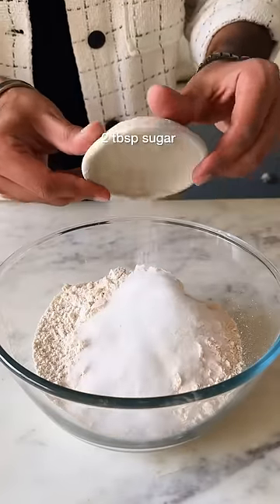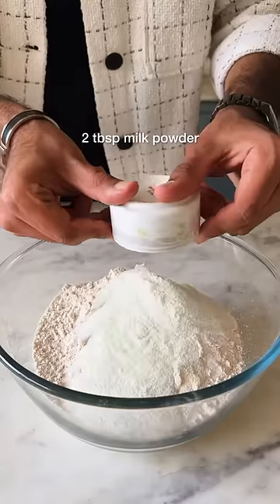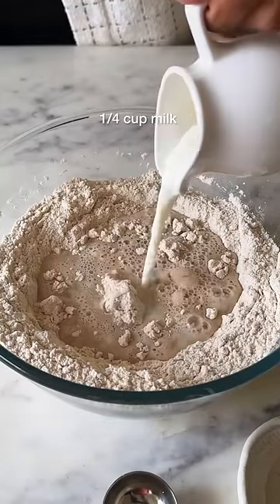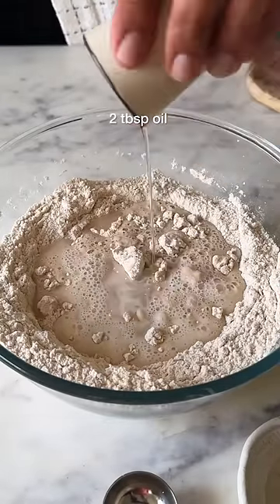Combine whole wheat flour with some sugar, along with instant yeast and some milk powder. Give this a good mix and then add in 1 cup of water, followed by 1/4 cup of milk and 2 tbsp of oil.